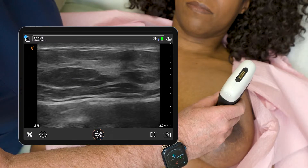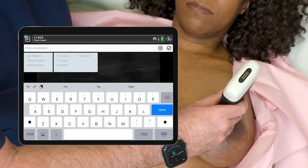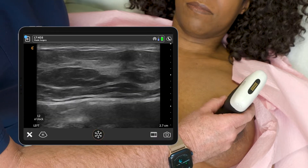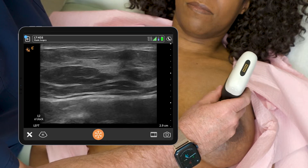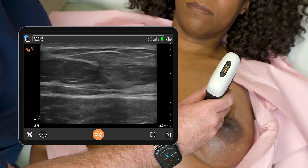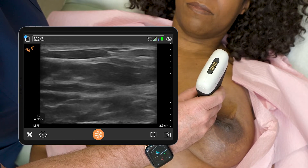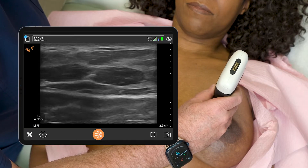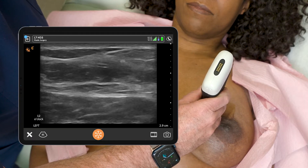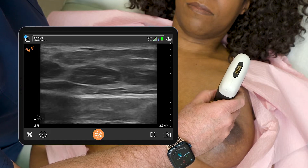We'll go to the opposite side now and start again at 12 o'clock. Now here, this looks drastically different. There are just those two lines of the elastomer shell, and it doesn't have any suggestion of places where it's discontinuous. So this looks more intact on this side.